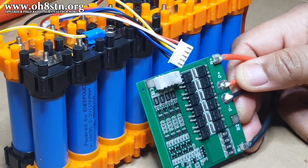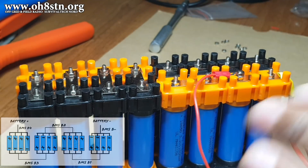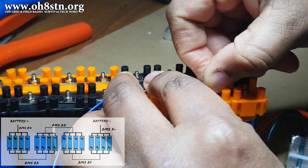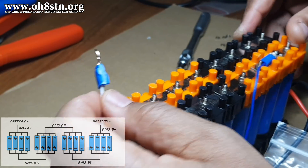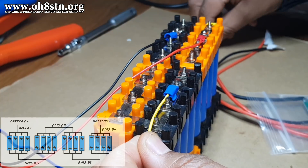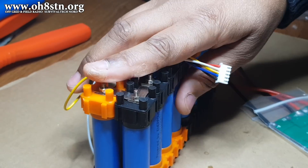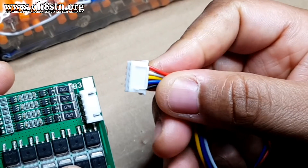Now we're going to go ahead and install those balance leads. As an added measure of safety, don't connect the balance lead to the BMS board yet. With the balance lead disconnected, we're going to connect B4, B3, B2, B1, and B-minus onto their respective places on the pack. The diagram on screen is only good for the BMS used in this video — you can find a link in the description. Now we'll clean up those wires, make them look nice, and route them to the side of the battery pack where the BMS will be mounted. Then we can go ahead and connect that balance lead to the BMS.